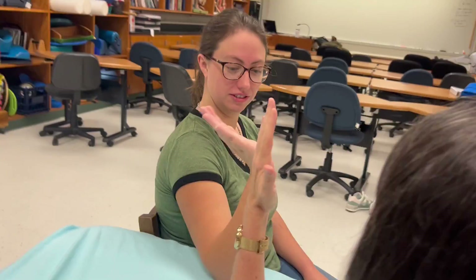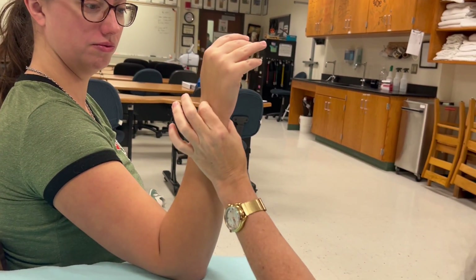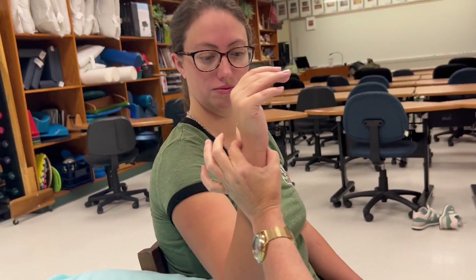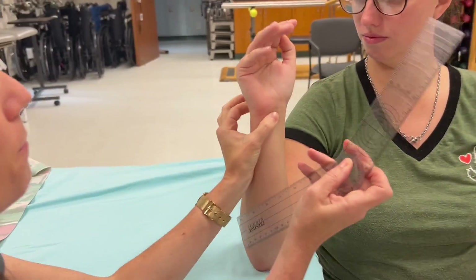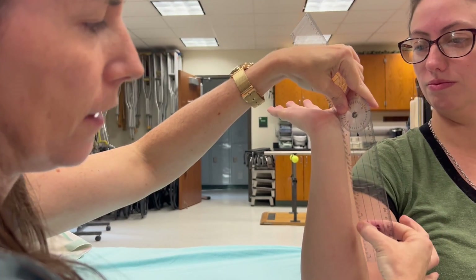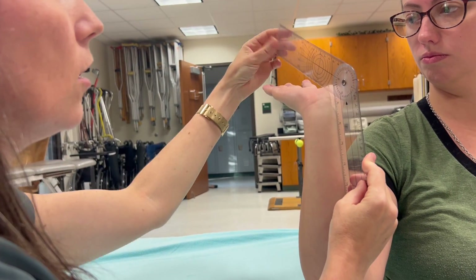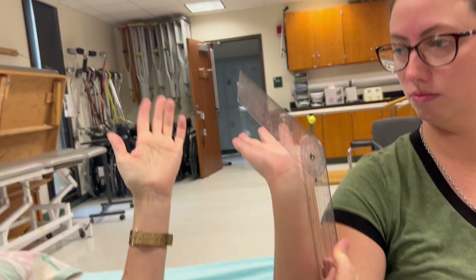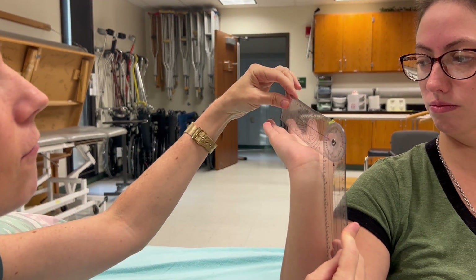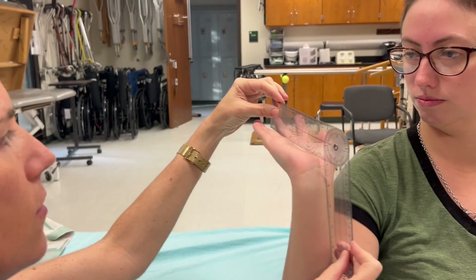Okay let's do extension — extension is going back. Same thing: fulcrum goes over the capitate. You find the capitate dorsally and just wrap your thumb around. I'm going to have you bring your wrist back. This arm has to go flush along the anterior midline of her forearm. I don't put this along the third finger because some people don't have a lot of neural mobility and I don't want to cause issues, so I tuck it right next to the finger. She's getting 78 degrees of extension.